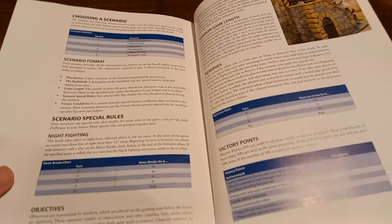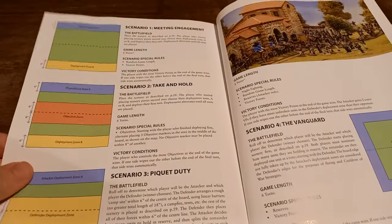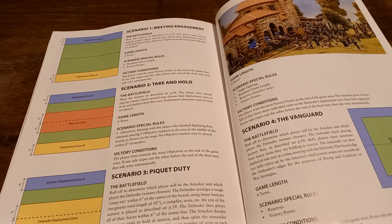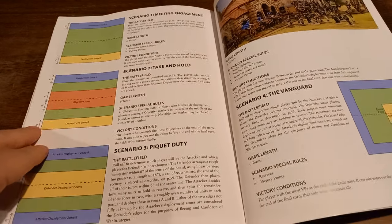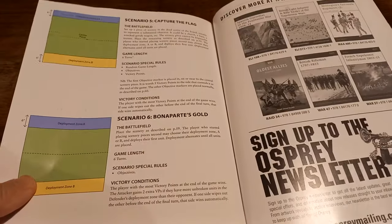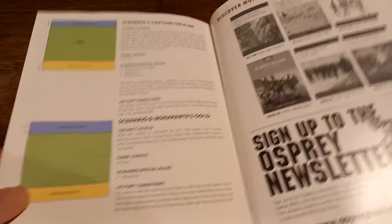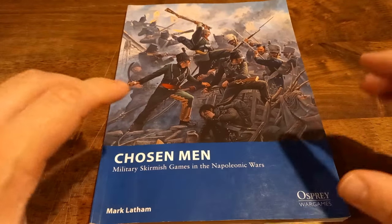There's a lot of common sense in the scenarios and some fun stuff in terms of claiming victories. The scenarios themselves are very much par for the course for a wargame: a classic fight, a take and hold, attacking from both sides, a vanguard attack, and some fun ones like Bonaparte's Gold and capturing the flag. It's a fun little book that I think is really going to get me stuck into some Napoleonic warfare on the tabletop, and that's the main thing.